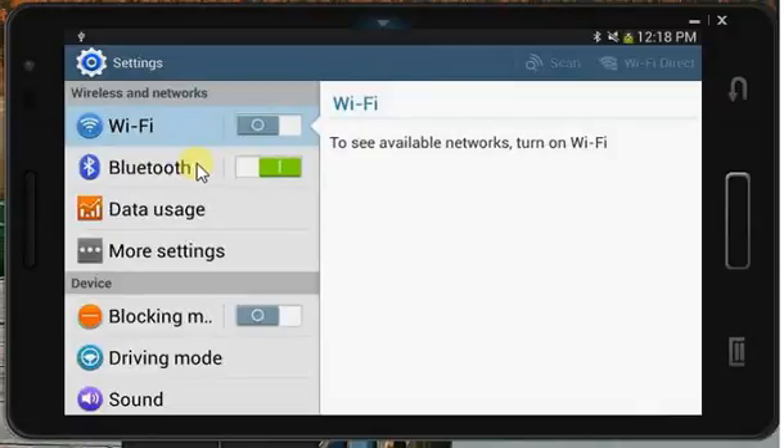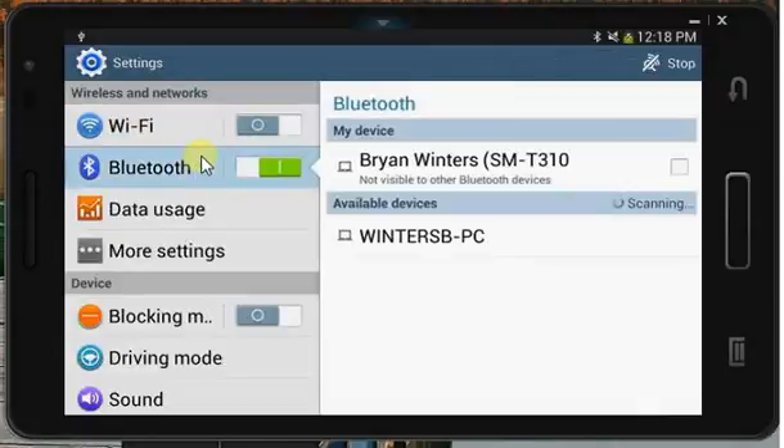Once we're in there, we've got to just press on the actual Bluetooth line, and we get further in there.